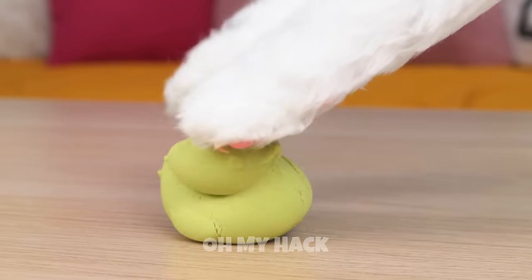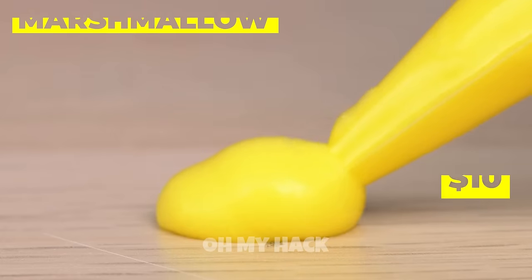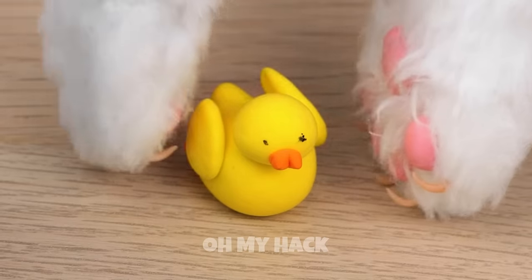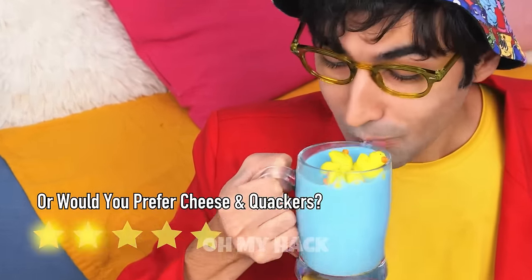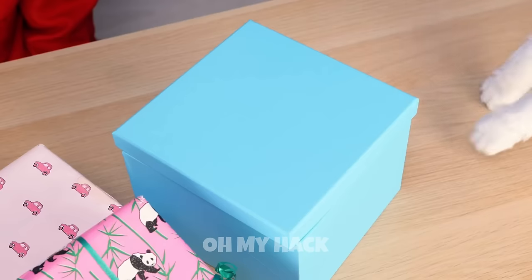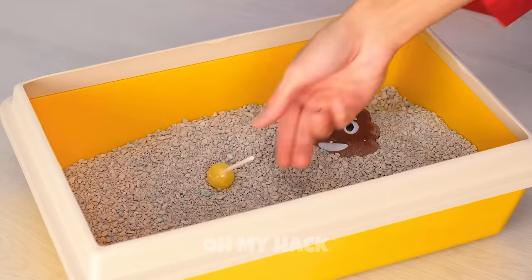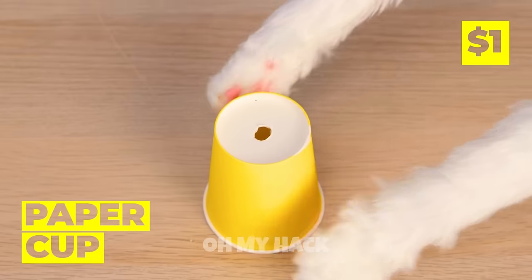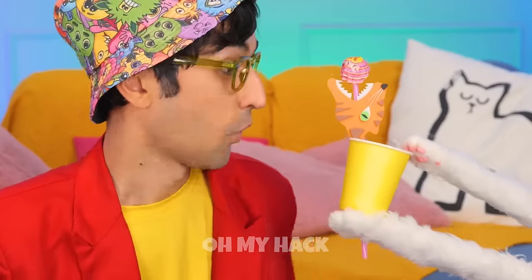Look — a sand ducky! Now it's just sand. How would you like a marshmallow ducky instead? They go great in a cup of hot cocoa, especially when it's all blue like this. Look at all the candy — you hit the jackpot! Oh no, your lollipop. It's okay, we've got more and this time we'll be ready. Our new tiger friend's got your back and, more importantly, your candy.